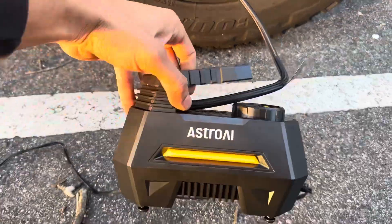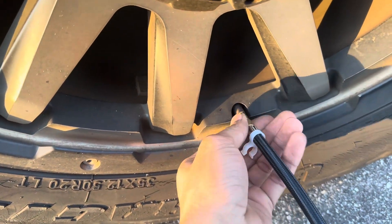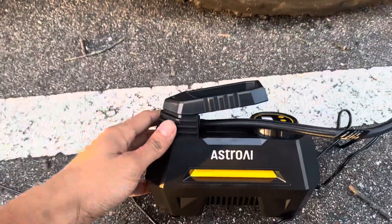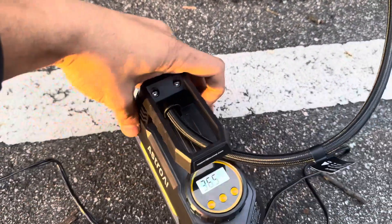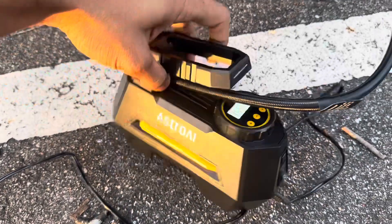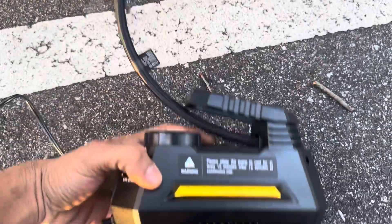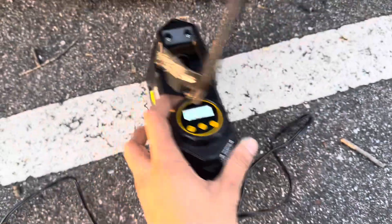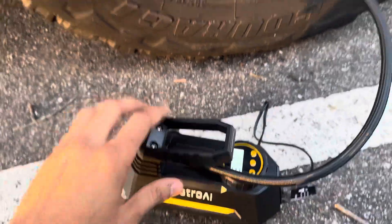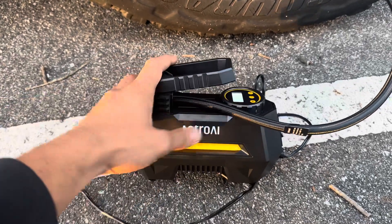I highly recommend this. I'm not sure if it's real brass, but it has a brass connection up front to screw onto the valve stem. This is a nice product and it's cheap — I'll put the link in the bio. You should definitely get one because it's great to have in the car in case of an emergency. I'm gonna bump it up to 50 PSI to finish it off, but it got the job done and it's very efficient.